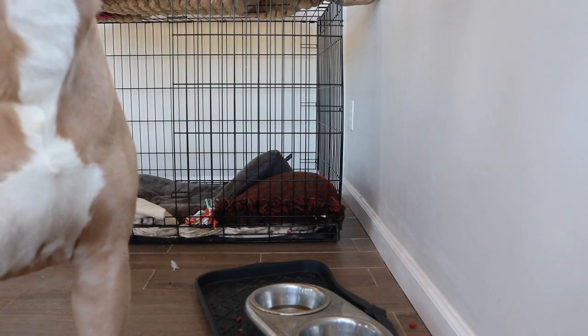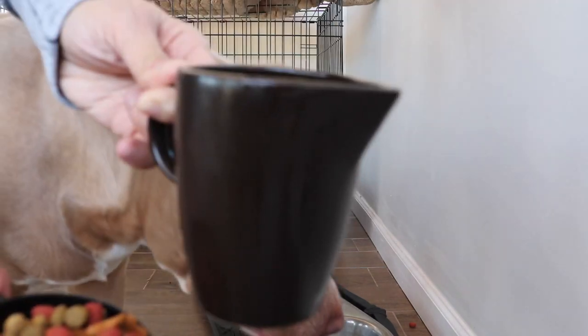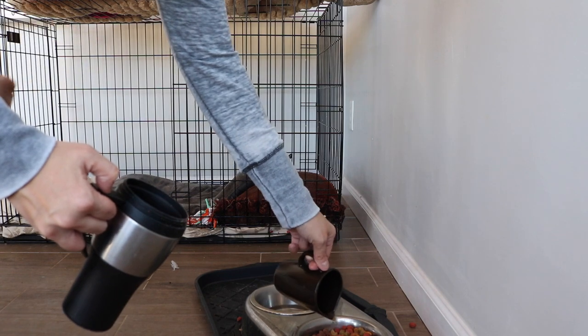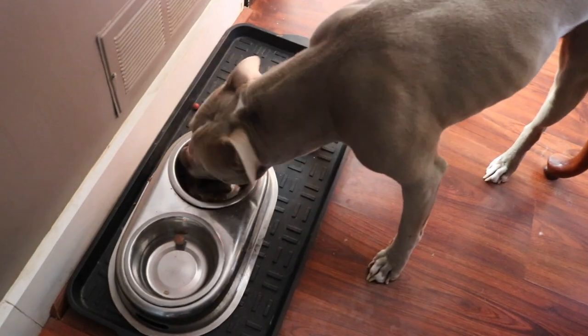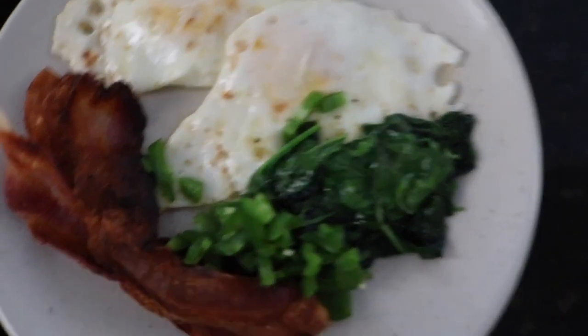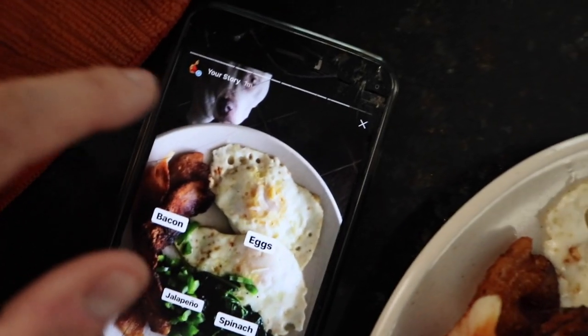We got some dog food and some bacon grease, which he smells. They love bacon grease on their food. Sit. Speak. Good boy. Happy puppies! Breakfast is served, and breakfast isn't done until you Insta that. So make sure you guys are following me on Instagram — I just put it on my stories. And you can see my puppy.